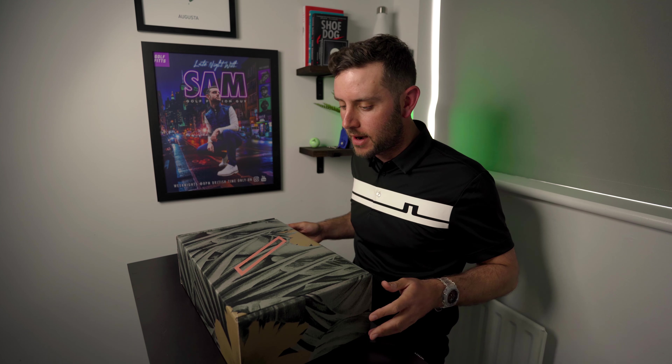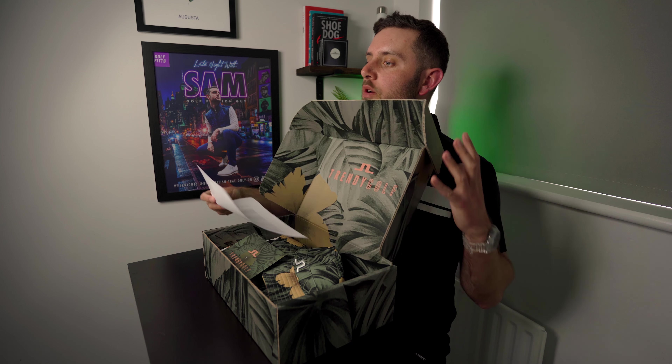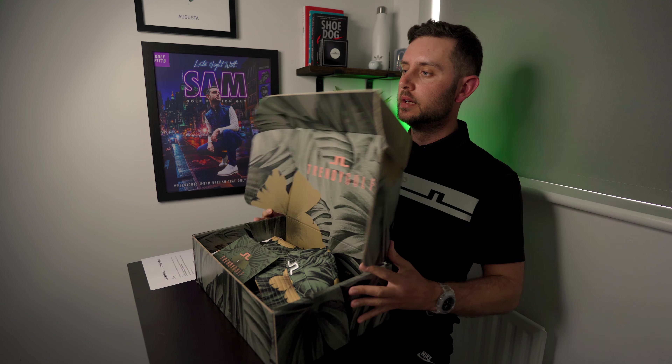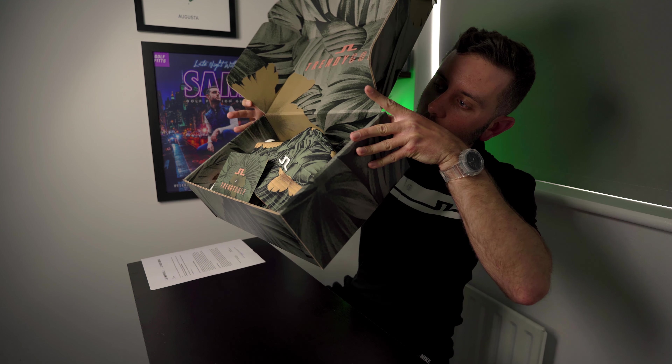Journey to Scratch - drop us a wave or a comment, should we get this thing cracking? I think we should get started now. This is a brand new capsule collection from Jay Lindeberg and Trendy Golf. The print is out there, but a very cool print nonetheless.